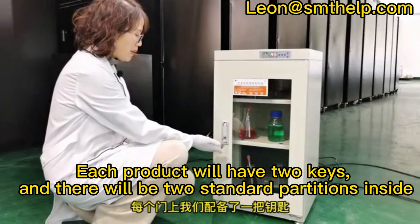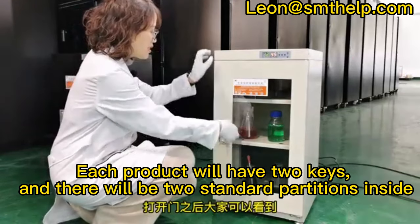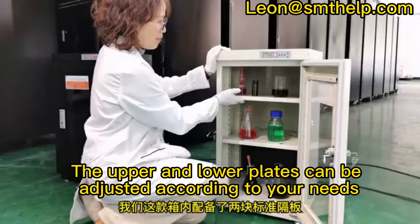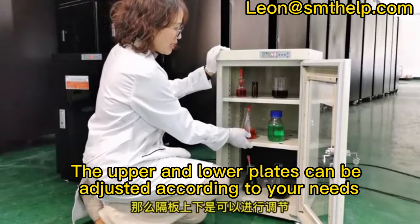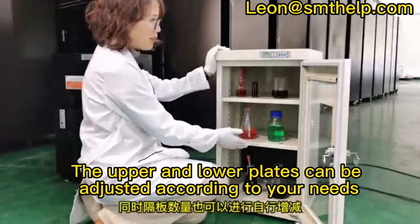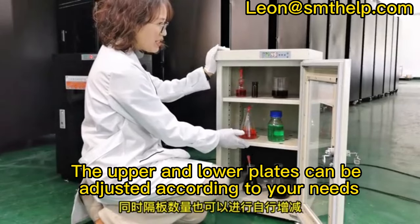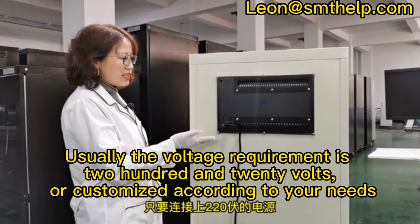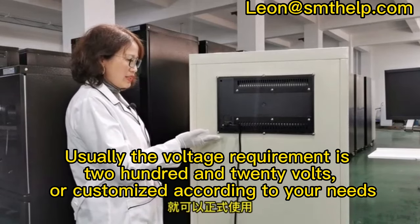Each product will have two keys and there will be two standard partitions inside. The upper and lower plates can be adjusted according to your needs. Usually the voltage requirement is 220 volts, or customized according to your needs.